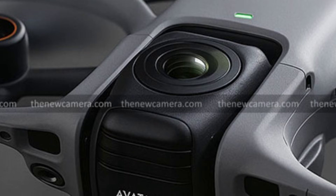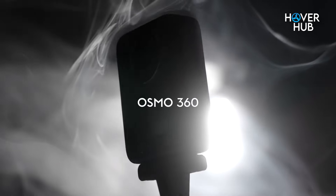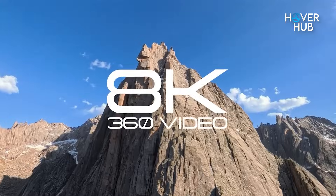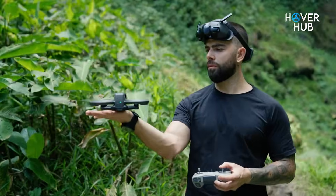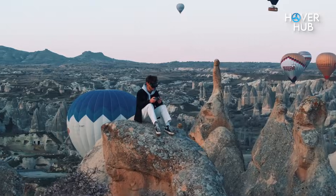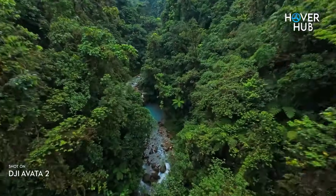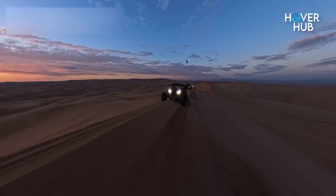Leaks show a twin-lens sphere mounted on a familiar Avatar body and suggest DJI might reuse the Osmo 360 imaging approach. That means larger sensors, better dynamic range, and the possibility of native 8K spherical capture. But bigger sensors and dual lenses change aerodynamics and add weight. DJI will need tighter vibration control, optimized gimbal mounts, and smarter stitching software to avoid visible seams and ghosting. The good news is DJI already has the hardware and software experience.